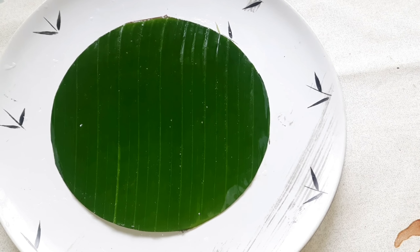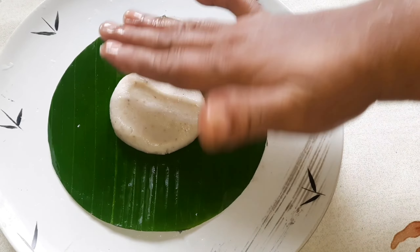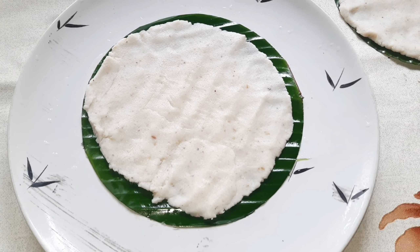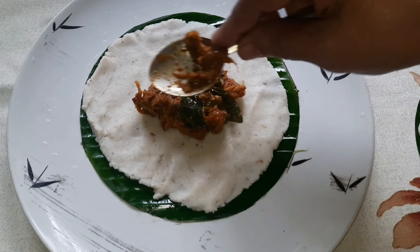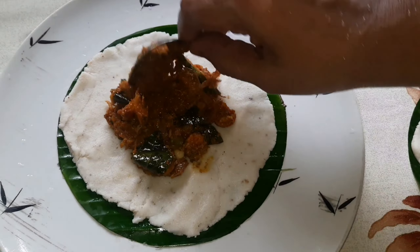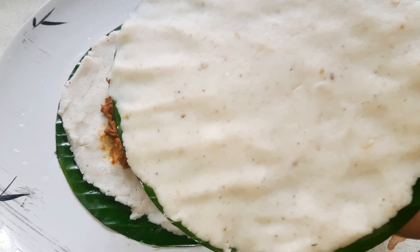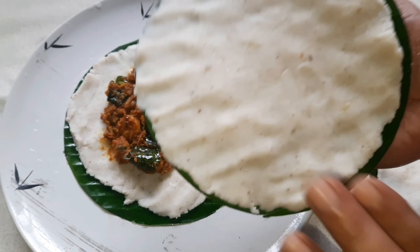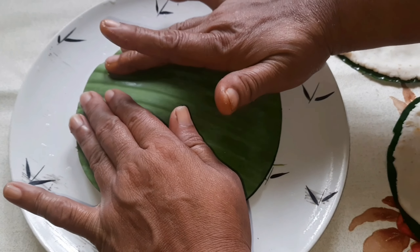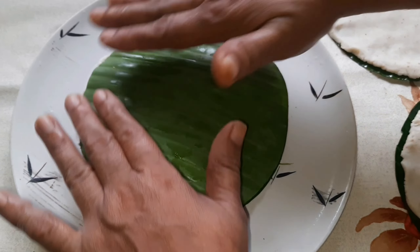We are going to add a small bowl to the pot and mix it up. We will put the rest of the oil in the oven.